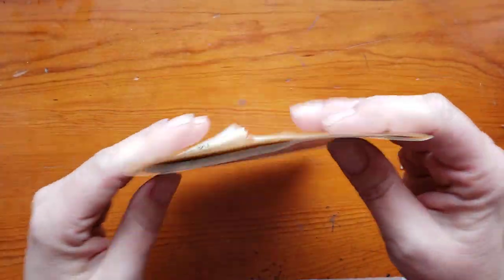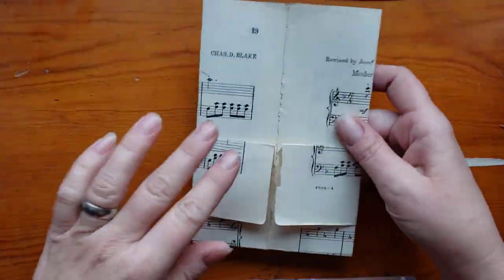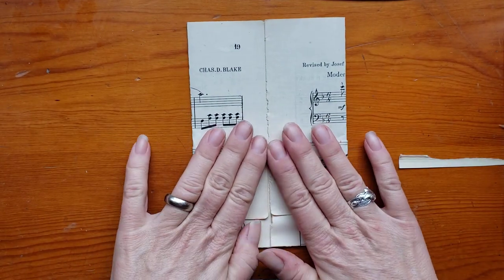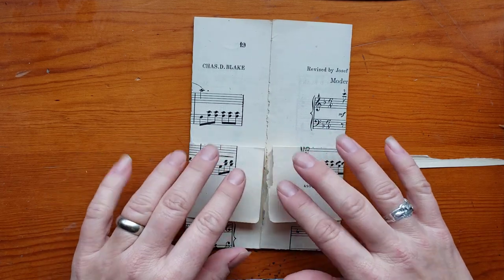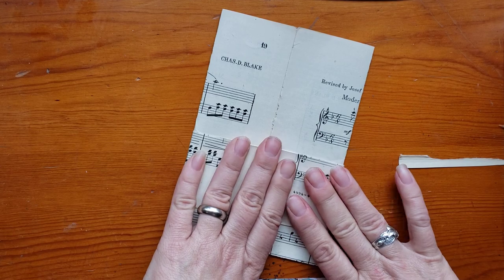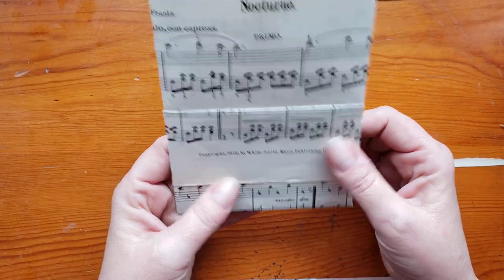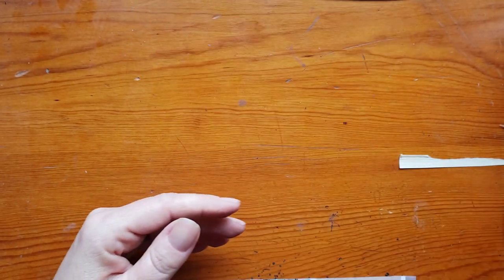Alright, we've got most of a pocket there — that is super quick. I'll probably go back later and put a little piece of wallpaper over this so that it's not open and catching on things when I go to use it. Pretty easy. Now we're going to set that aside because we're going to do some more with it later.